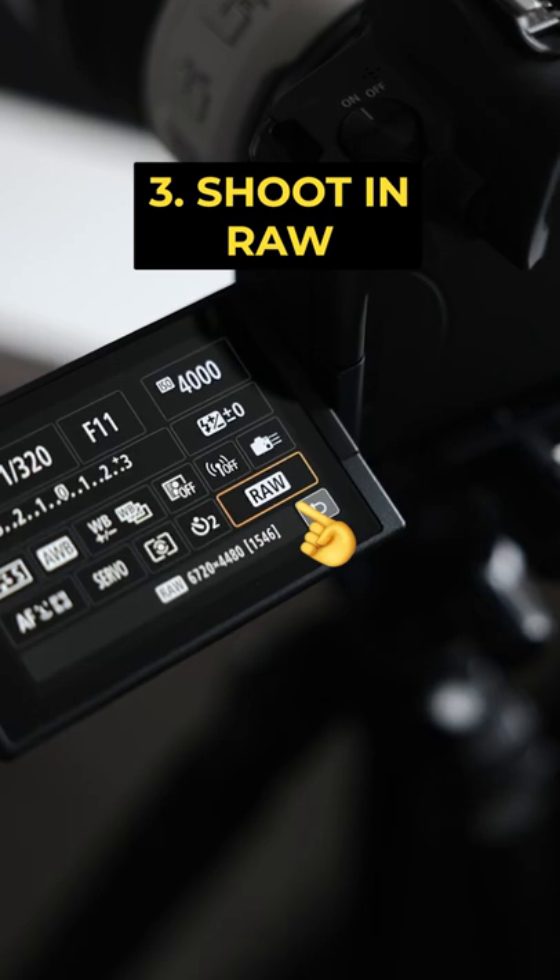And finally, make sure you're shooting in raw. This way you can edit your photos on Lightroom with my presets and they'll be looking fire.